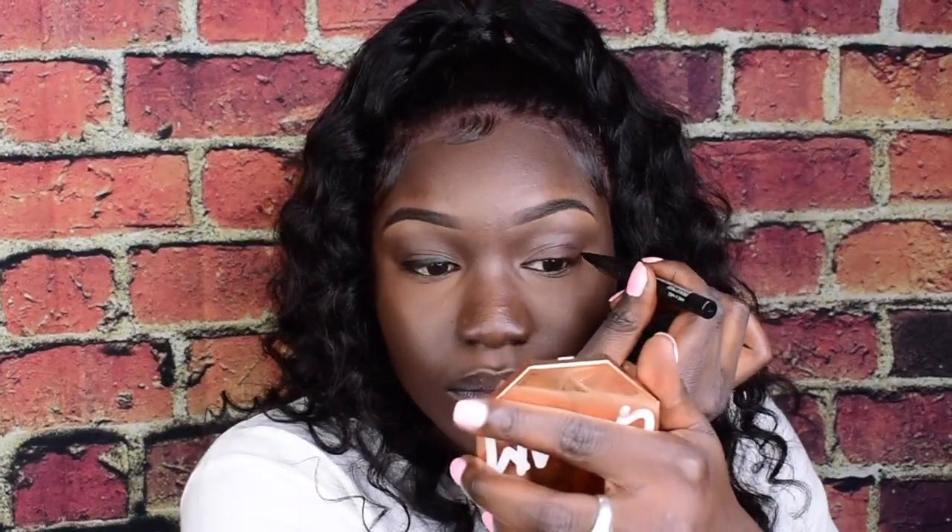Everything is coming along per usual. Now I'm just gonna line my eyes. I added liner — now I'm just gonna go in with my NARS Climax Mascara and put some on.